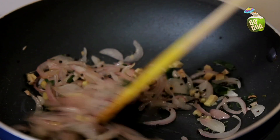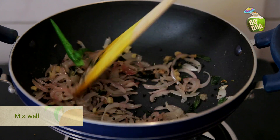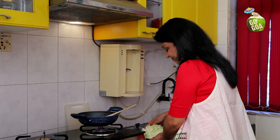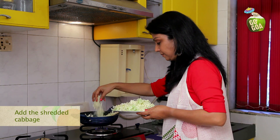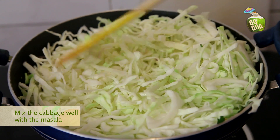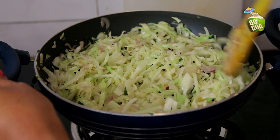Stir to mix well. Once the ginger has blended well, add slit green chillies but de-seeded. Mix again. Once the ginger and green chillies have blended well into the onions, add the cabbage. As you stir the cabbage, make sure you mix it well so that all the masala from the bottom gets mixed into the cabbage. Stir gently but keep stirring it regularly.